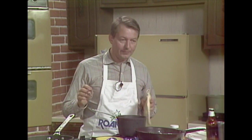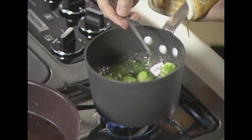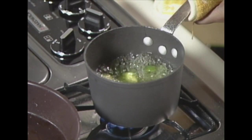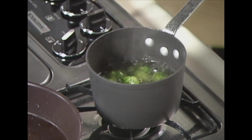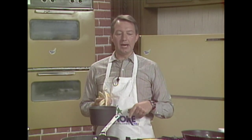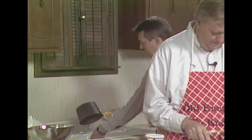Over here I have some brussels sprouts — aren't they looking pretty? Just real gorgeous and green. They're absolutely perfect; they've been going about seven minutes. What we're going to do is drain those and set them aside for the end of the recipe. When they cool a little bit we're going to slice them in half and then later dump them into the soup.